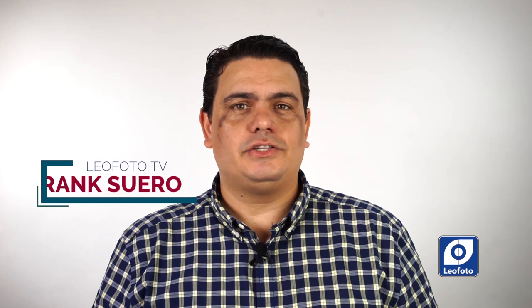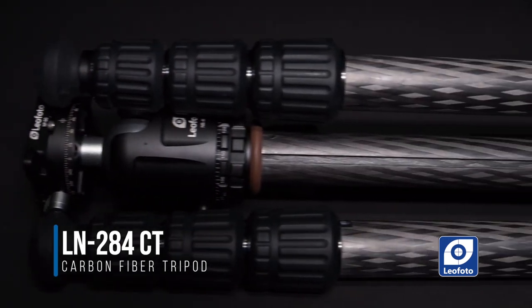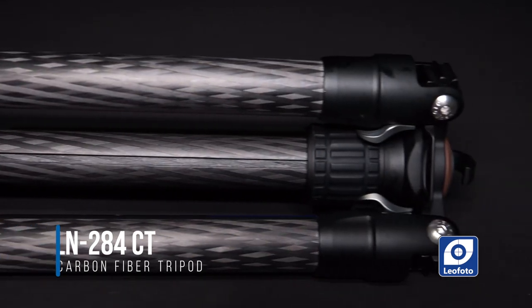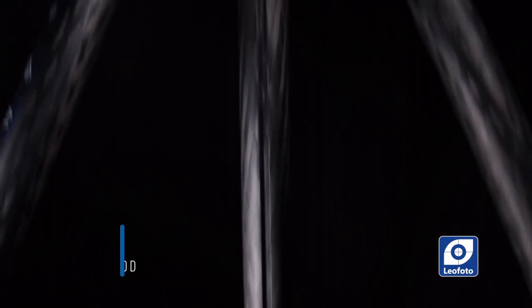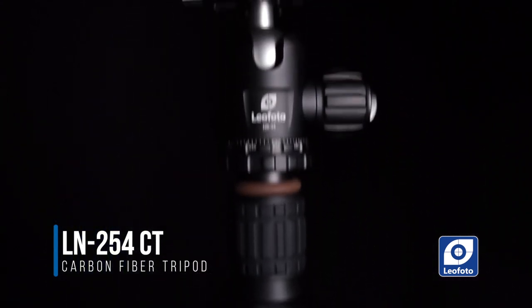Today we're going to be doing a comparison video between two of the latest tripod offerings from Leofoto. One of them is a mid-range, all-around tripod and the other is a very lightweight travel tripod. One is the LN-284CT tripod and ball head — a mid-range or all-around excellent tripod. The other, the travel tripod, is the LN-254CT, a smaller and lightweight tripod.